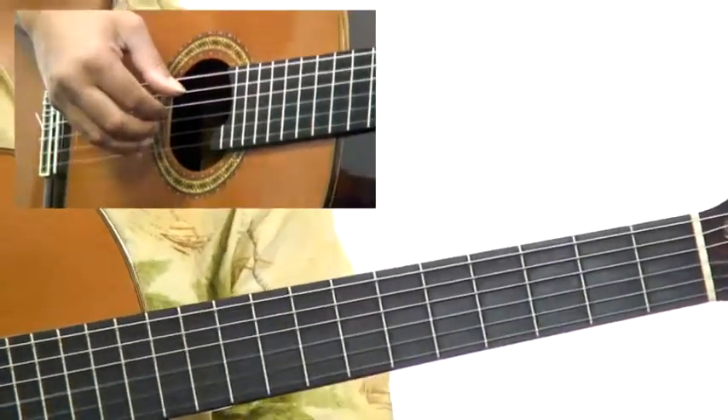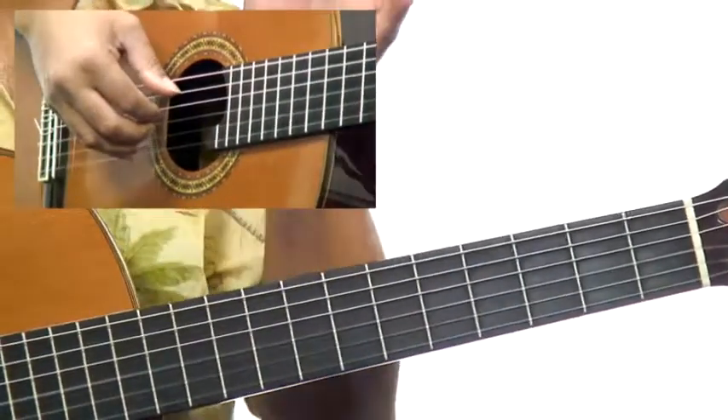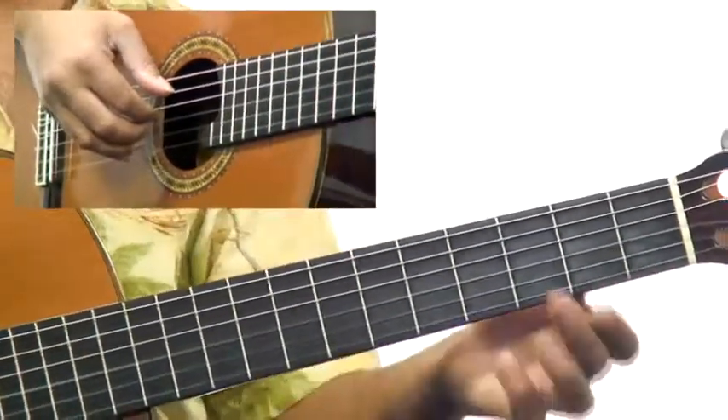When you really get this rolling, you want to try to have the ending of this pattern and the beginning to be kind of seamless.